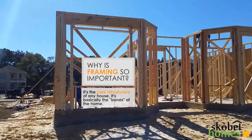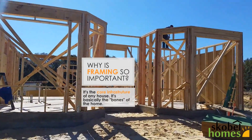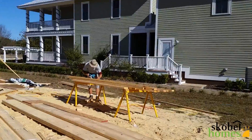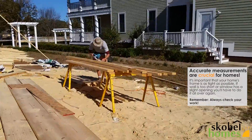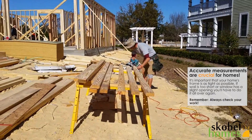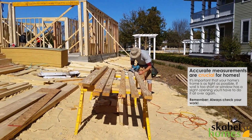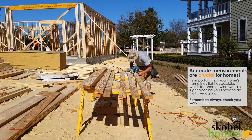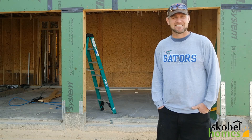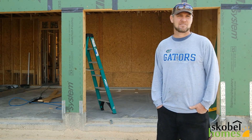Why is framing important when it comes to building a home? I would say framing is important because it's pretty much the infrastructure of a house. Accurate measures are really important. And what type of geometry is involved? There's a little bit of geometry, but more or less just simple math — additions, subtraction, multiplication.